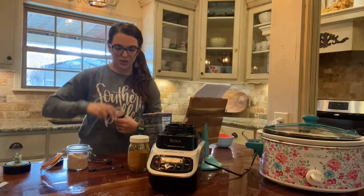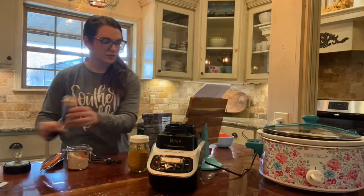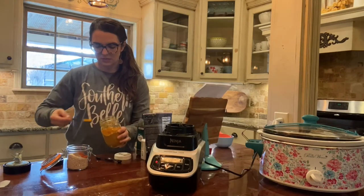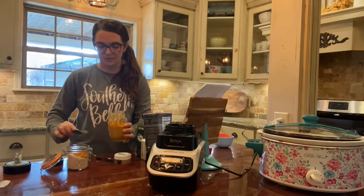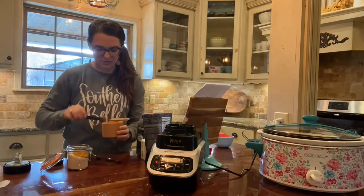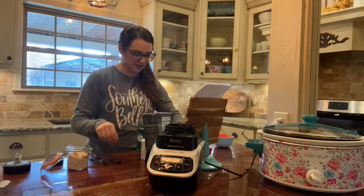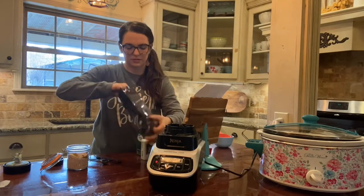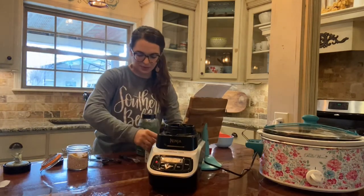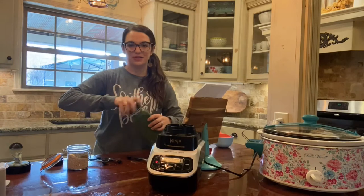Now we're gonna do one teaspoon of celery salt — I found all of these ingredients at Walmart. Then a quarter teaspoon of paprika, two teaspoons of turmeric — I ordered this online, it's really good if you have a lot of inflammation. Then one teaspoon of sea salt, half a teaspoon of THM Gentle Sweet, half a teaspoon of black pepper, and three teaspoons of dried parsley.